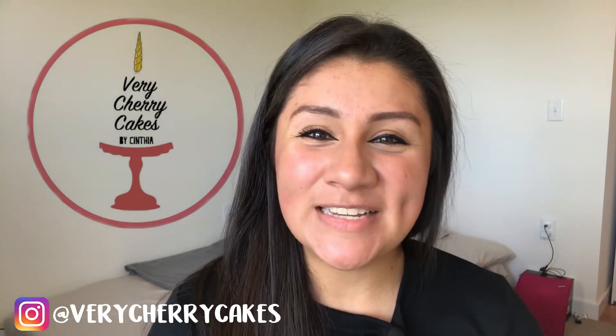Hello sweet friends and welcome back to my channel. My name is Cynthia from Very Cherry Cakes and on today's tutorial we're walking through how to bake and then how to assemble a mirror glazed cake. This was actually a trending cake back in 2017.